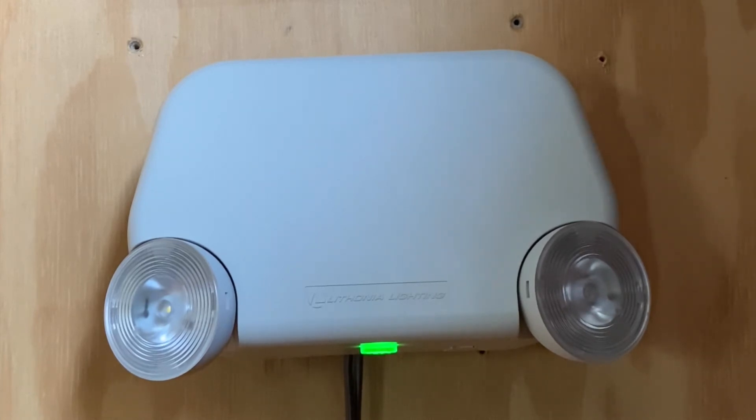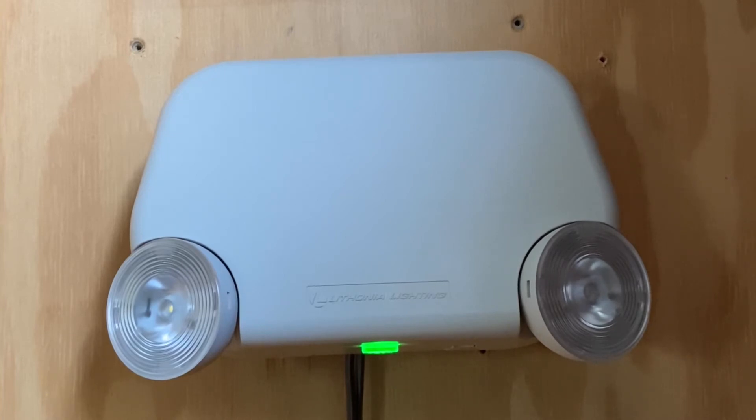The last video I made about emergency lights and exit signs was last September, and that was a very long time ago. The next video after that, I was planning to review one of these, but that emergency light ended up breaking on me — the battery was dead and I had to return it and get a new one. As you can see, the new one is working correctly and the AC power light is on.